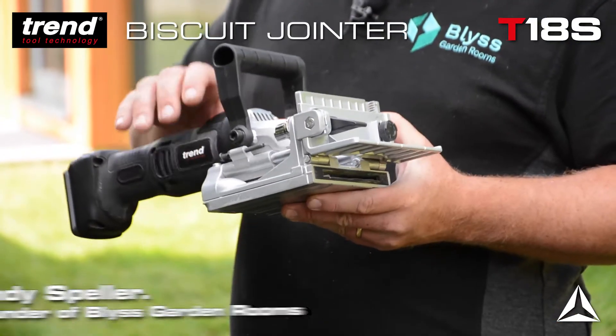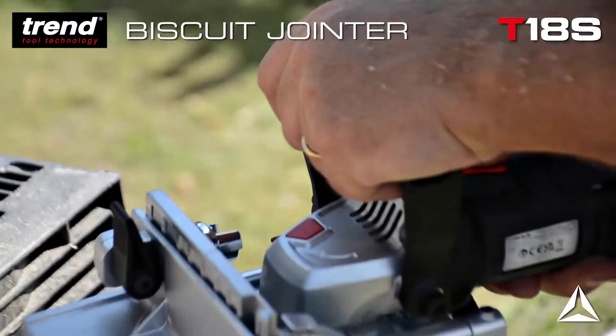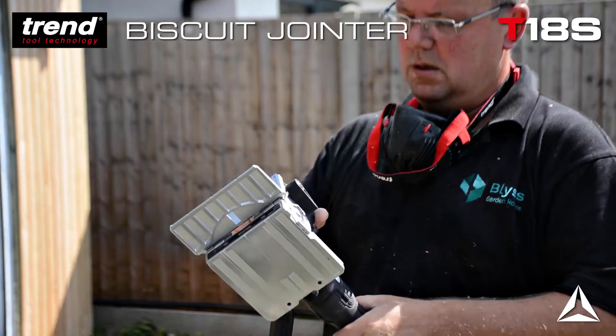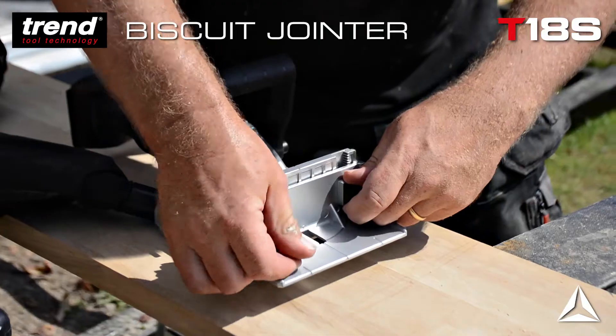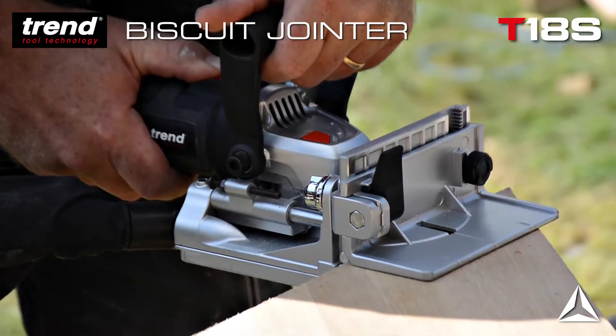This is the Trend cordless biscuit jointer. We've used it for a couple of small jobs on the current build, and what we've asked of it, it's done very well. I'm looking forward to a couple of builds' time where we're building a bar and there's a lot of internal cabinetry and work surfaces that we need to join together — that's when a tool like this will come into its own.